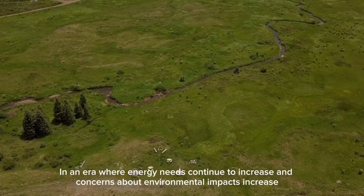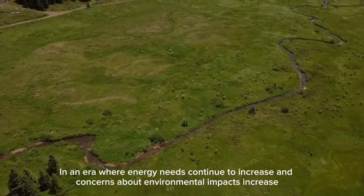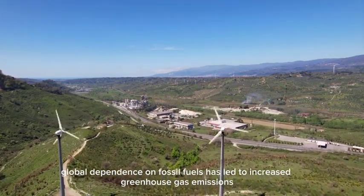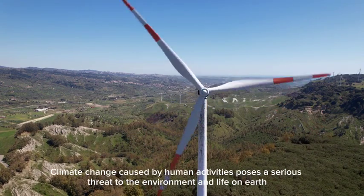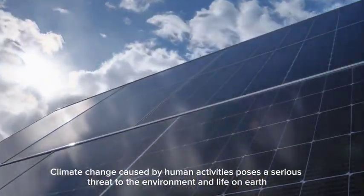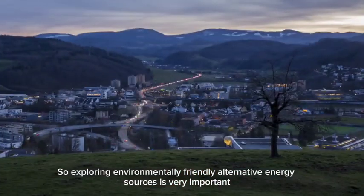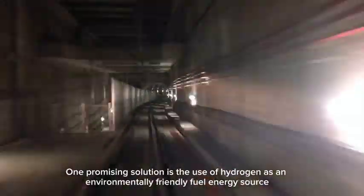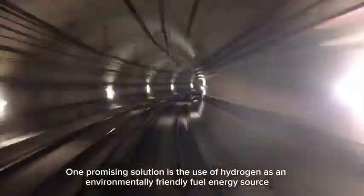In an era where energy needs continue to increase, global dependence on fossil fuels has led to increased greenhouse gas emissions. Climate change caused by human activities poses a serious threat to the environment and life on Earth. Exploring environmentally friendly alternative energy sources is very important. One promising solution is the use of hydrogen as an environmentally friendly fuel energy source.